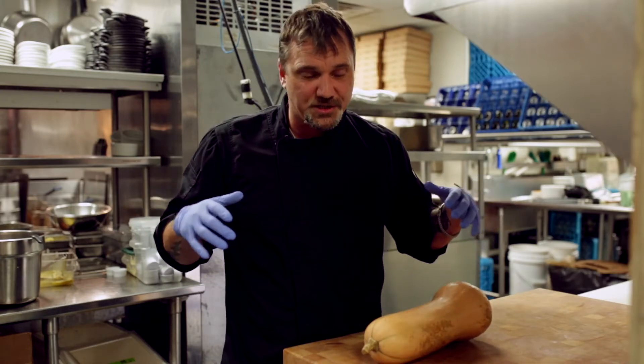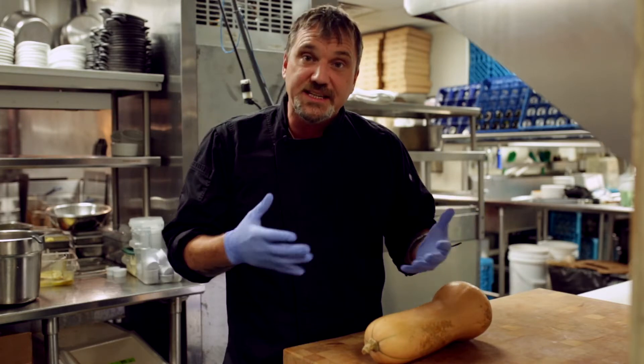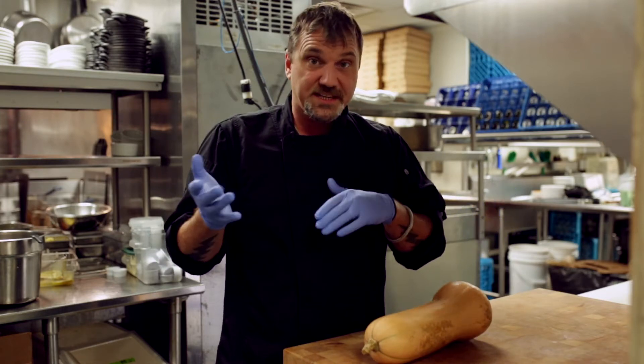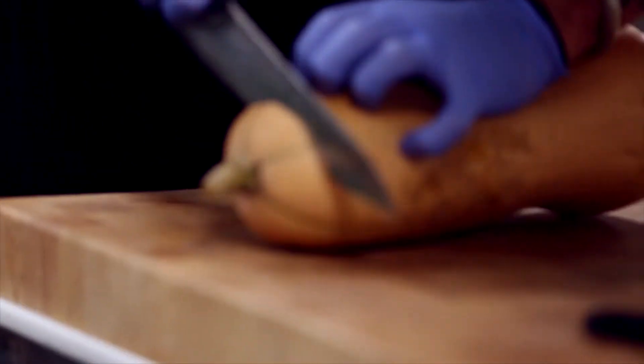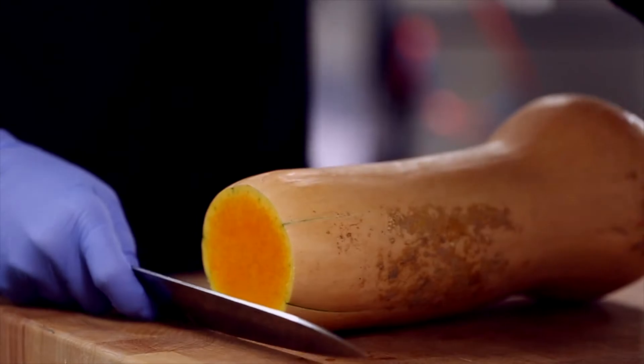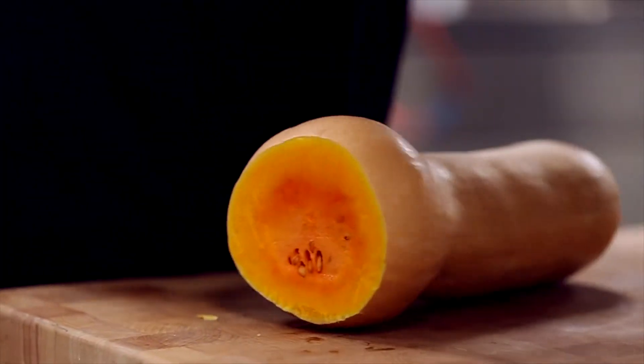Anytime you're working with any sort of vegetable, you want to make it as easy to handle as possible — that's kind of what we're going to start with. To make our first initial cuts, I always like to take the stem off and the bottom. Then basically this is all solid fruit.